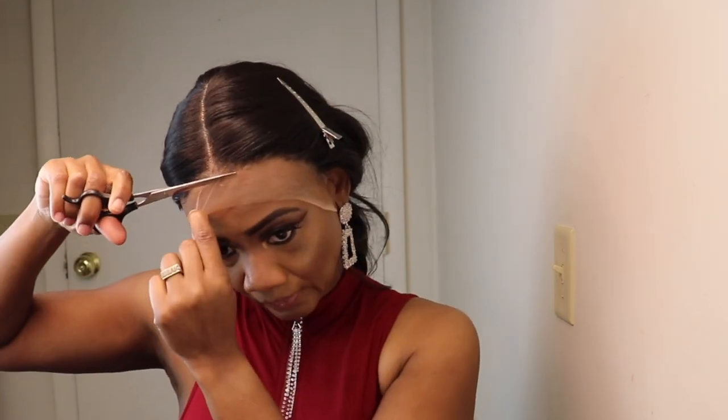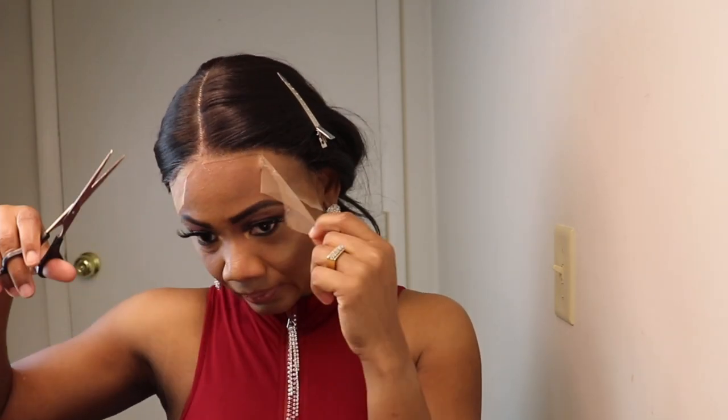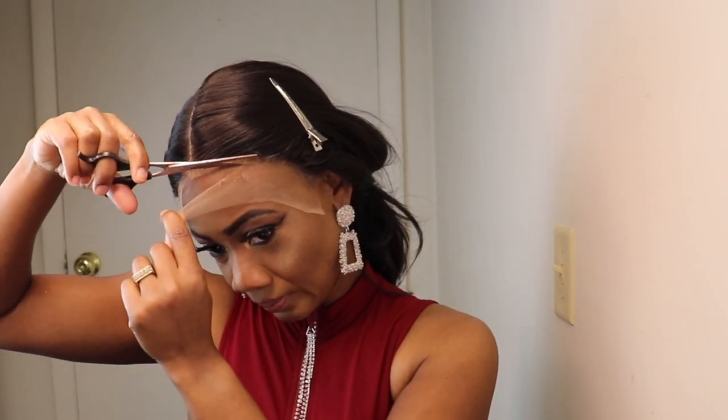Now it's time to remove the lace. I like to cut the lace very close to the hairline so it gives the hair a more natural look.